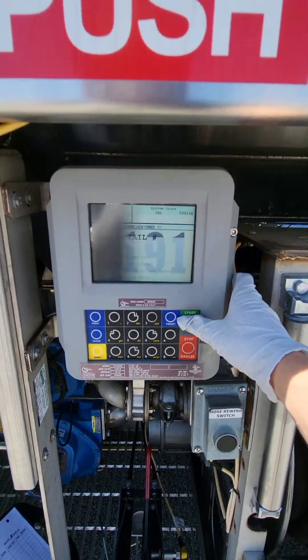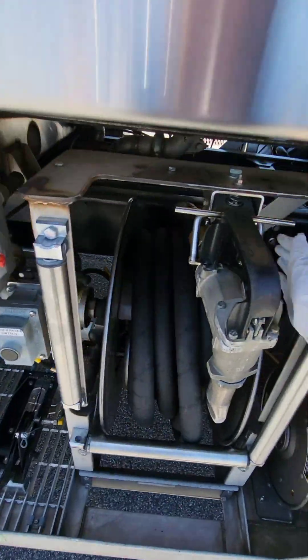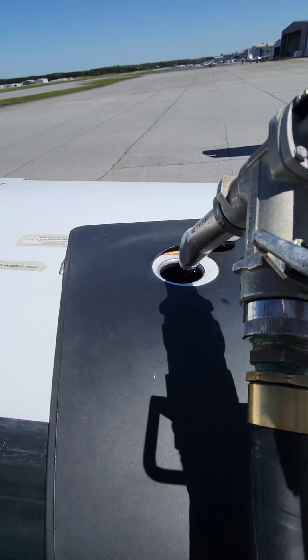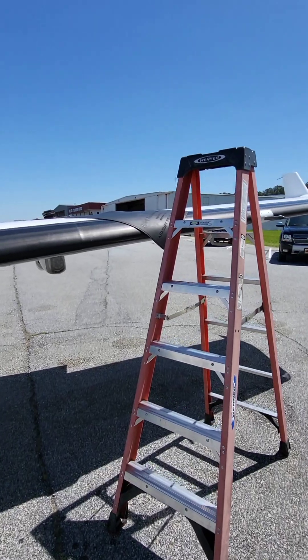Then, we start. Pull this lever down. Unhook the hose. We pump until it's about an inch and a half off the top. And then, we go to the next one.